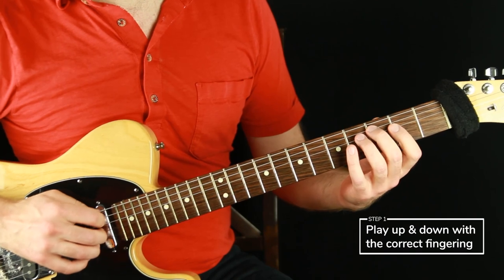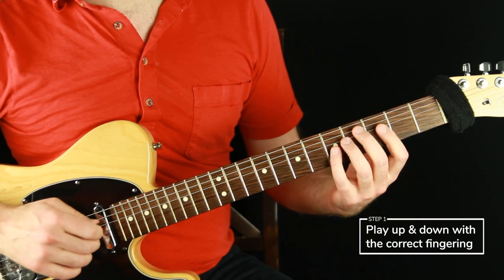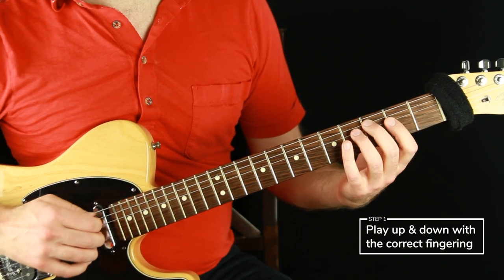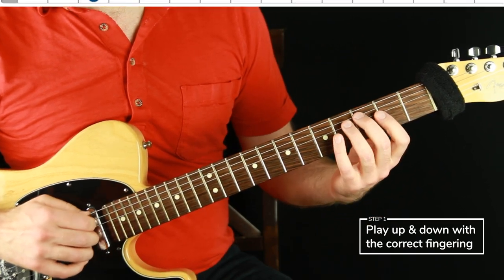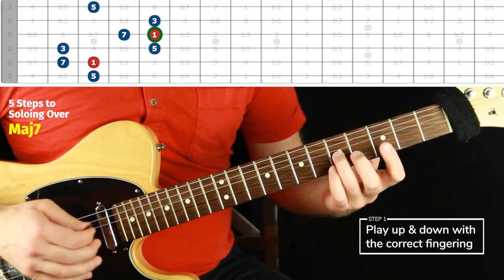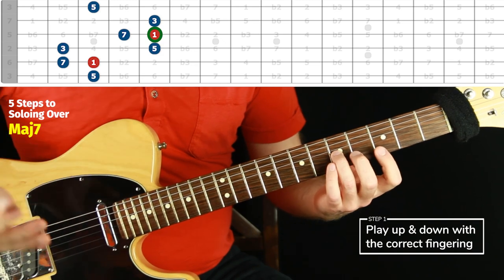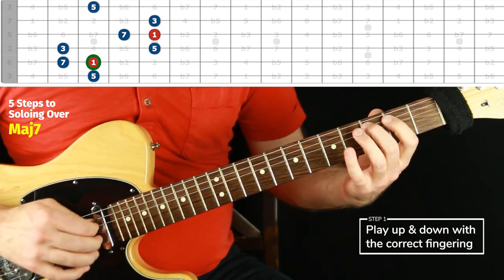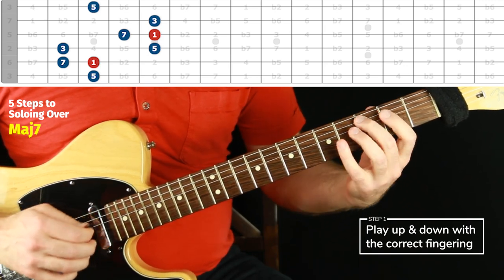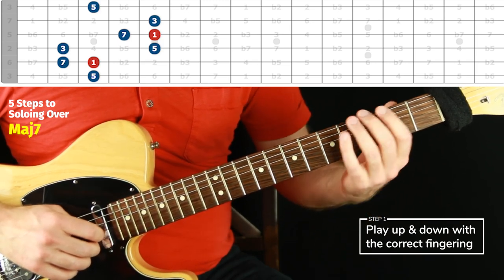Step one is to just do the arpeggio up and down with the root-to-root method. With the triads in the last two videos I said we don't have to play every stop on every root, but with the seventh chords and beyond I want us to really target every root. The root-to-root approach is: we start on the lowest root, play up, and when we get to any root you repeat it — you can pause and repeat it or just repeat it and keep going. You don't pause anywhere else. This really centers our sound on the root.